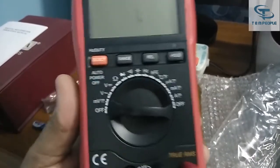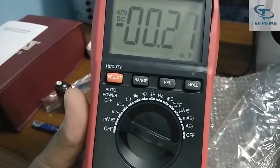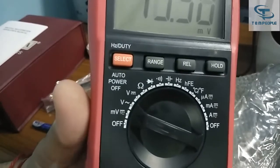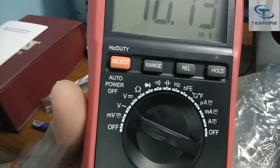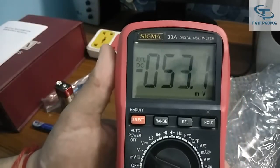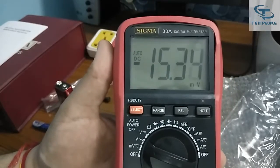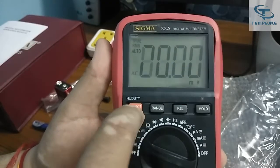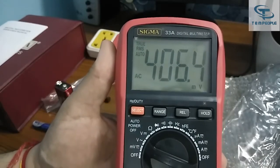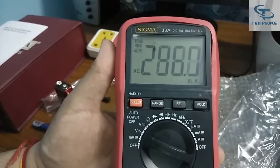Here the first range is millivolt, then AC voltage and DC voltage. There is a dual range part — it is now showing auto DC, meaning it's an auto-range multimeter set to millivolt range. If you want to check AC millivolt, press the select switch and it moves to AC millivolt, with true RMS also showing.